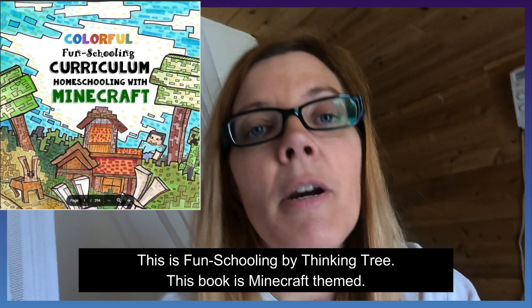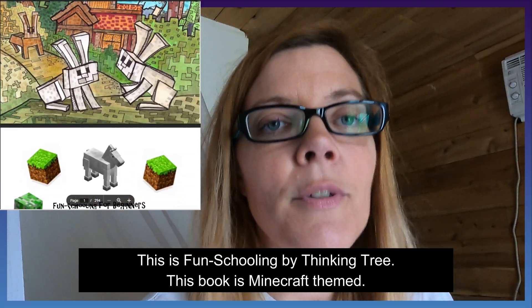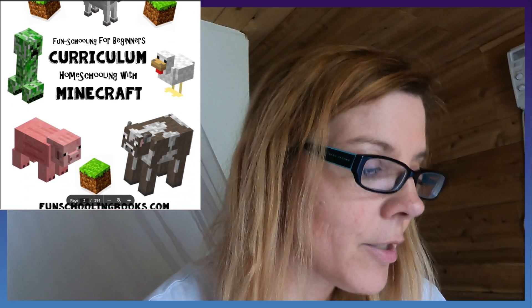If your child is a completely self-led learner, Fun Schooling is the way to go. It's like: pick five topics related to science that you want to study this year, go to the library, get a book on each of those topics. It's completely child-led, so I'll show that on screen as well.